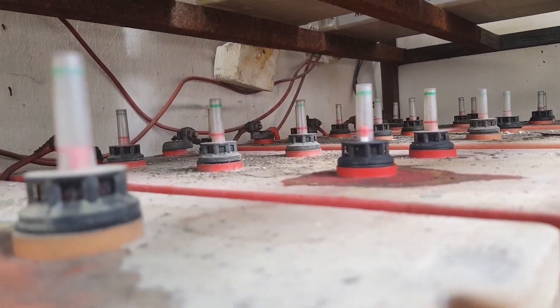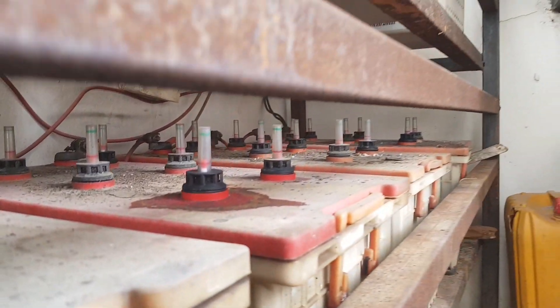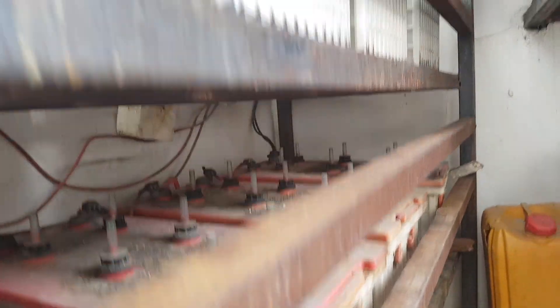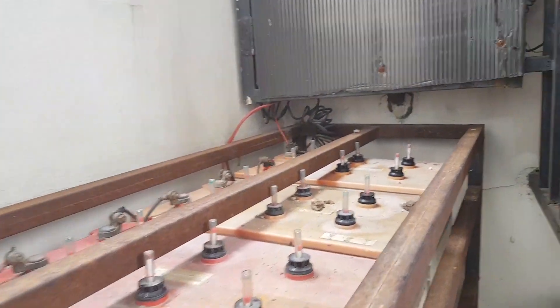The bad batteries are going to be recycled, and that's just it. See all the caps down — amazing. Thank you for watching, cheers guys.